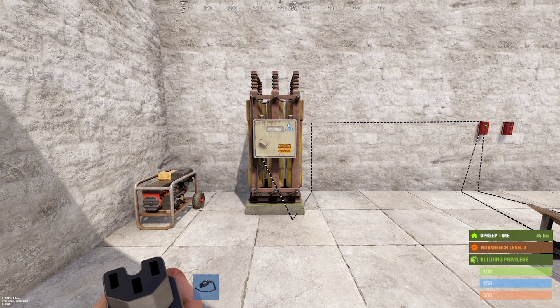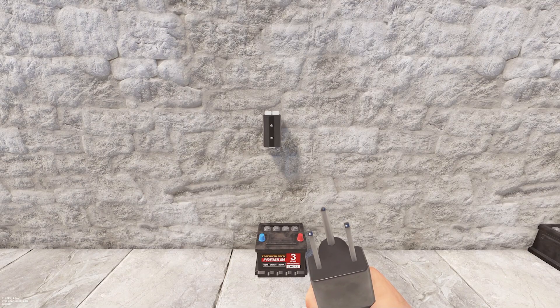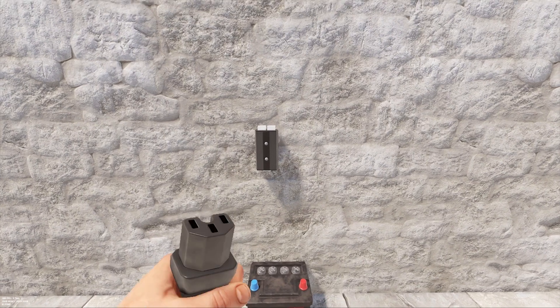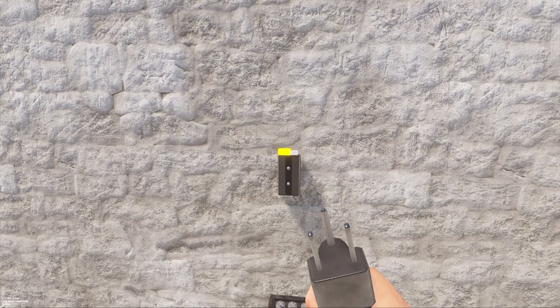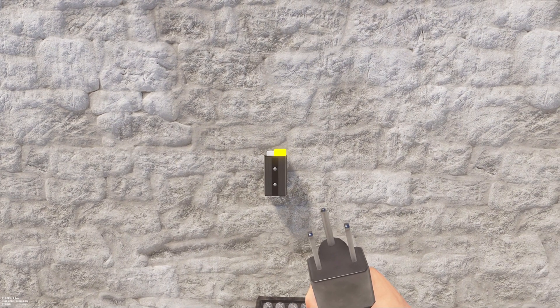Now that we know how to produce and store power, let's look at how to use it. We're going to hook up one of the most common components you'll end up using, which is an electrical branch. An electrical branch allows you to split up a power line in a specified way. If we have 15 power coming off of a small battery, we can separate that amount by pressing use on the branch, setting the amount we want to branch off, and then using the top left connection to use that specified amount. The rest of the power remaining will be sent to the power out connection on the top right.